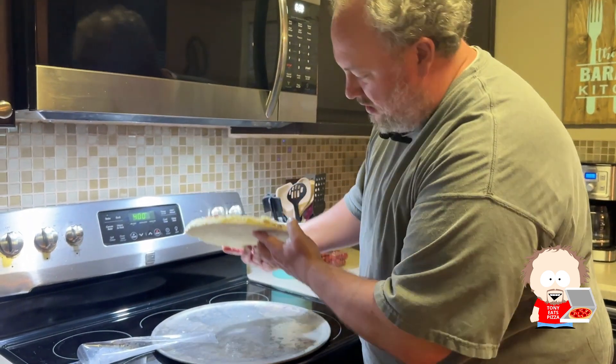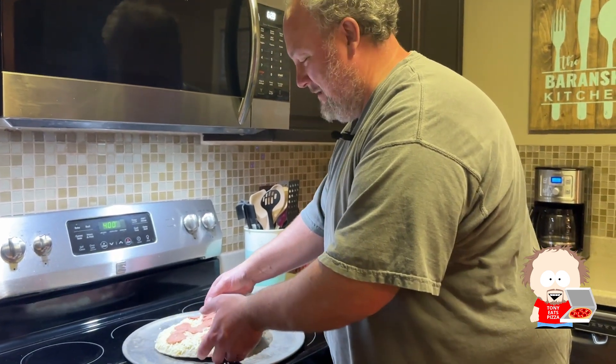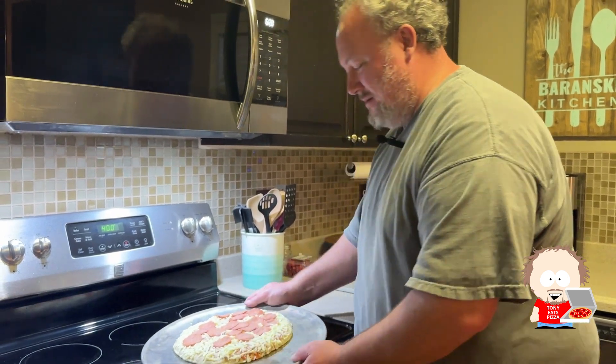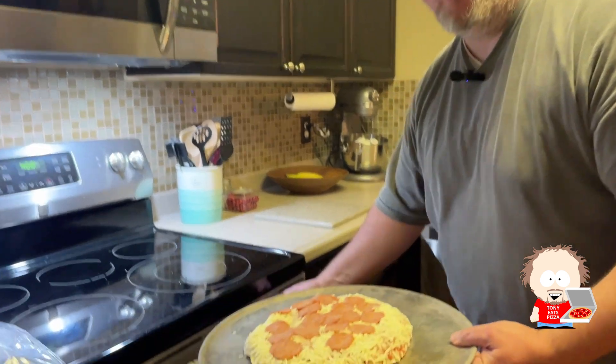Is there any cardboard? No cardboard. Got to be careful if you have cardboard on there — I've done that when I was younger. Had the cardboard on the bottom of the pizza and forgot about it, then put it right in the oven. So we're going to put it in the oven for a few minutes to get those pepperonis to loosen up.